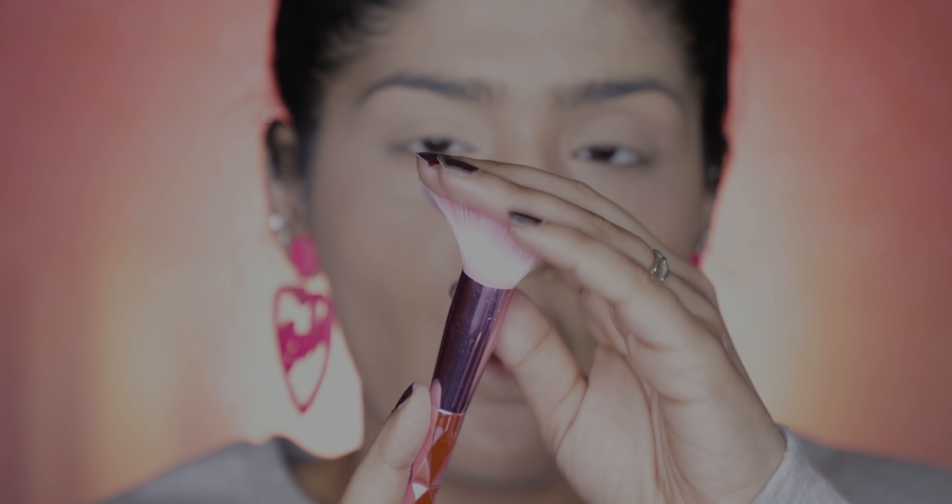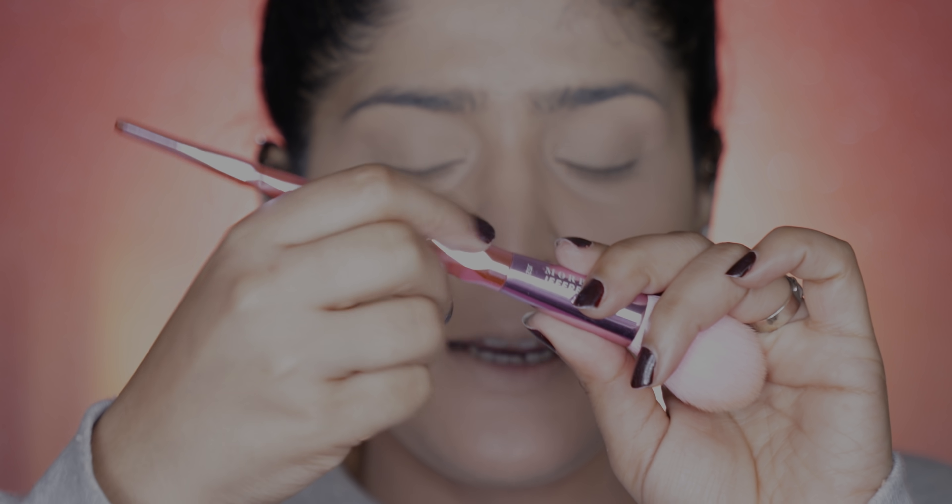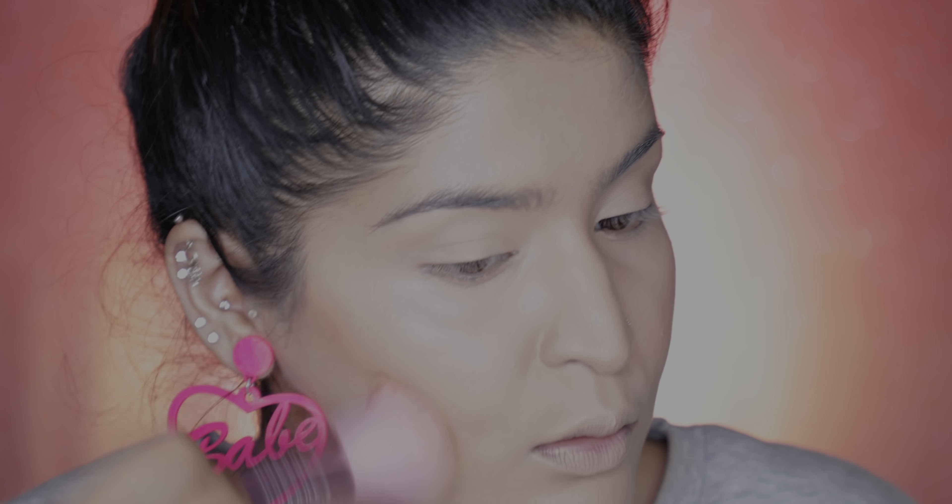I'm going to use the same brush for contour and blush. I don't think I've mentioned it, but these are really comfortable to hold — I was skeptical about the design, thinking it might hurt your fingers, but it's very easy and comfortable. I'm using my Hoola Bronzer to bronze up the skin — just dipping in a little, dusting off the excess — and this gives a very soft finish.